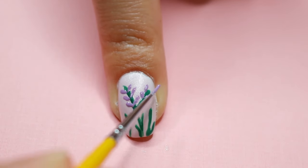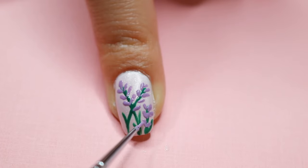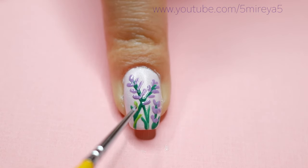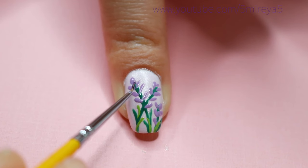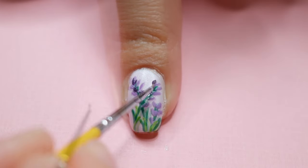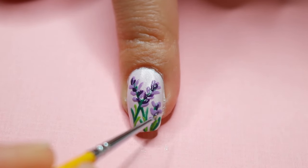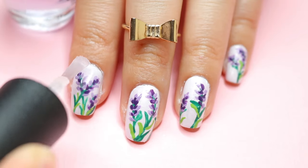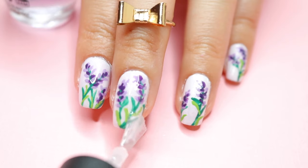I took the nail brush and just did some dots all the way around — very easy, guys. You can always take your dotting tool or use a toothpick for this. I also used a lighter green for the leaves, then I used a darker purple to do some more lines or dots on the flowers. I love this design because it looks beautiful and it has that glitter in the background.